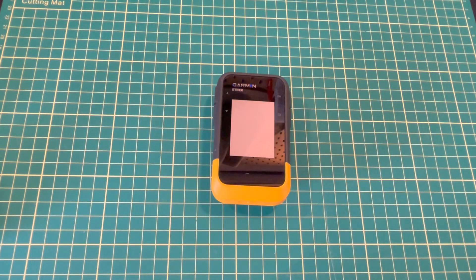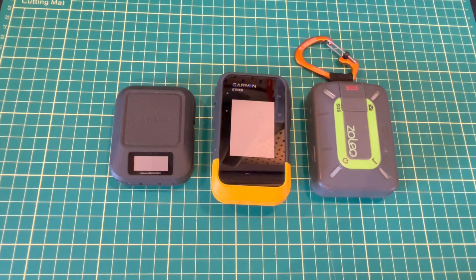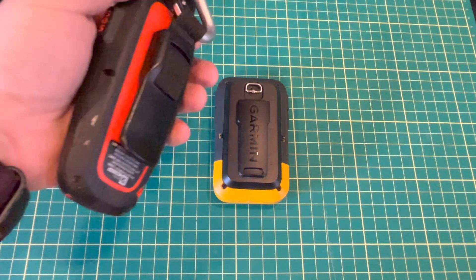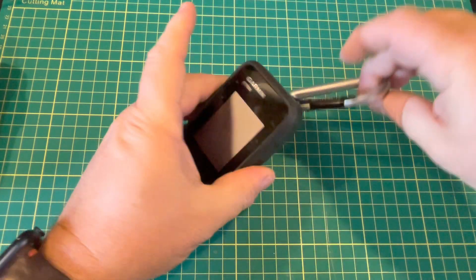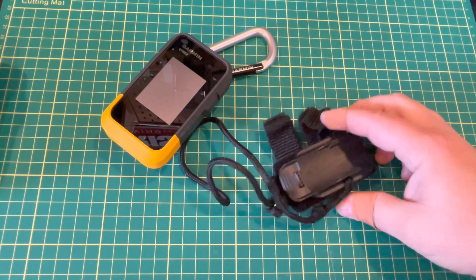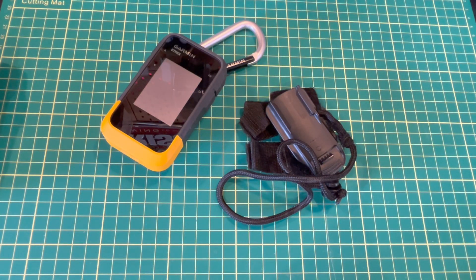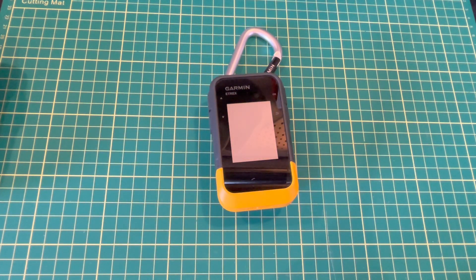The Etrex SE doesn't have inReach inside, so you'll need to carry a separate satellite communicator like an inReach Messenger or a Zoleo — both connect to your smartphone individually and communicate through Garmin Explorer. A big plus is that they've kept the clip attachment, meaning you can reuse carabiner clips or other accessories from older Garmin devices. You can also use handlebar attachments, RAM mounts, backpack accessories, or MOLLE accessories to mount the Etrex SE anywhere, or repurpose older gear.